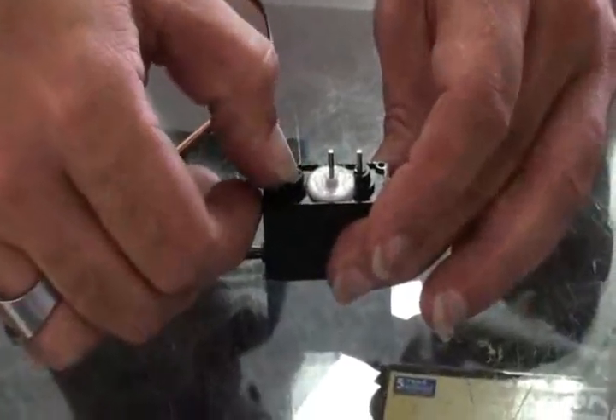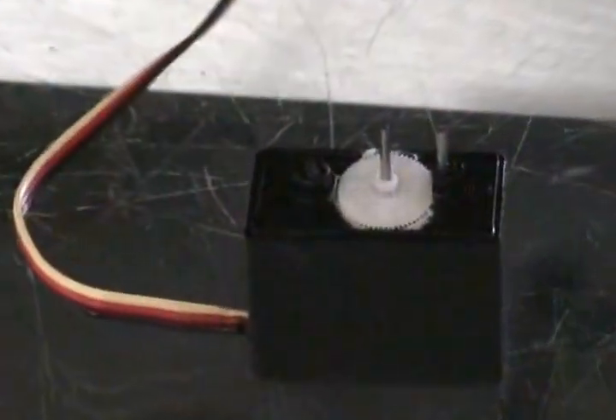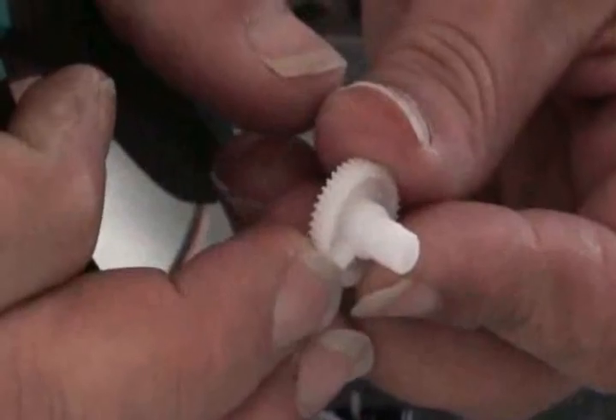And that is nice and flush right there. Now, there's a little notch on the output shaft. Because it's all white, it's kind of hard to see, but that needs to come off as well.